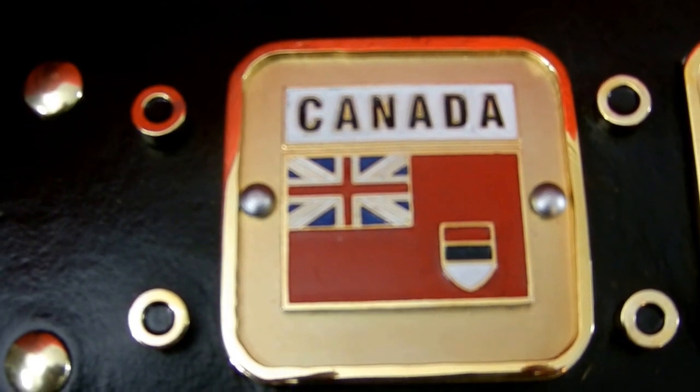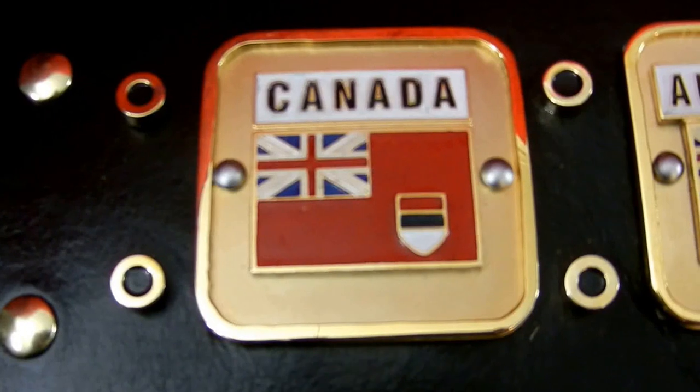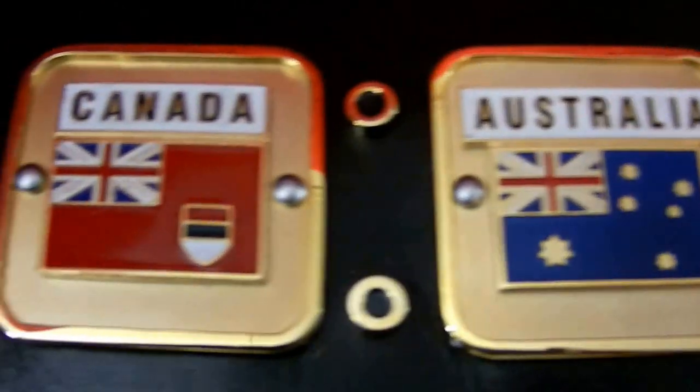The Canadian side plate with the old Canadian flag. The Australian. We even got the silver rivets in there.